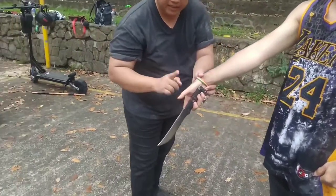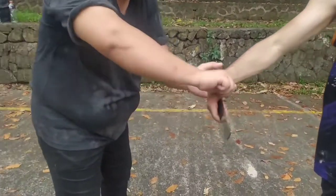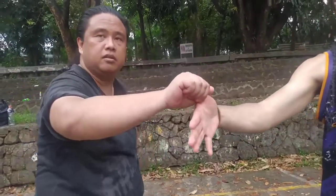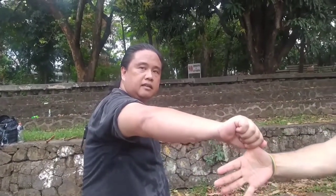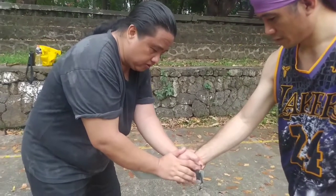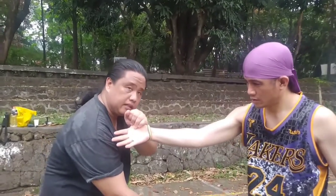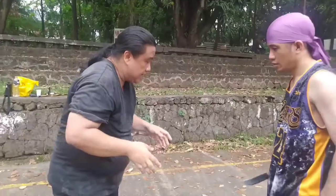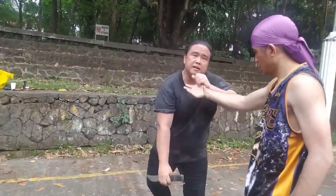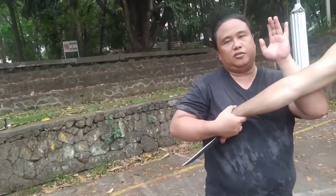Inaalis yung thumb — kasi thumb ang naglalak dyan. Kumaksak — yan. Inaalis yung thumb. Nakukunin ito, inaalis yung thumb — wala na yan. Normally kasi ganyan ang saksak. Kukunin ko yung thumb — ayan, tanggal na. Ang mahalaga is mag-disarm. Tanggal — alis — takbo.